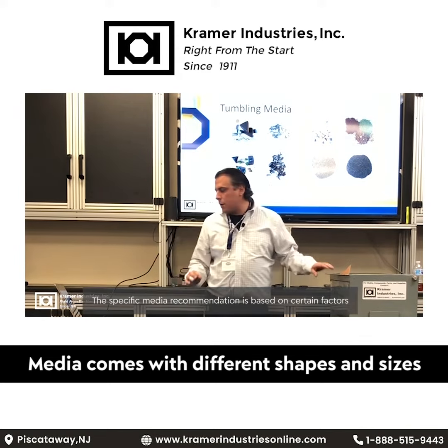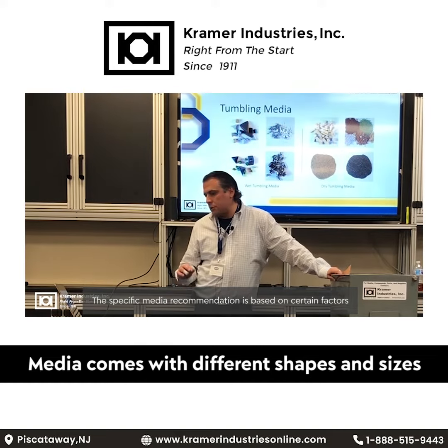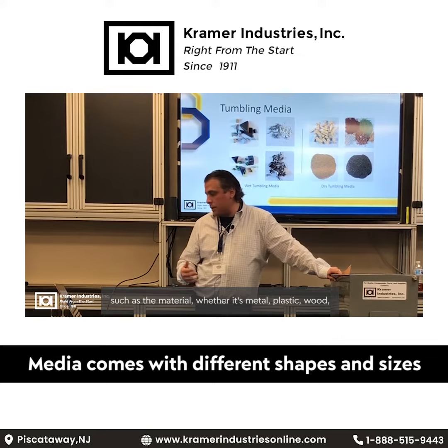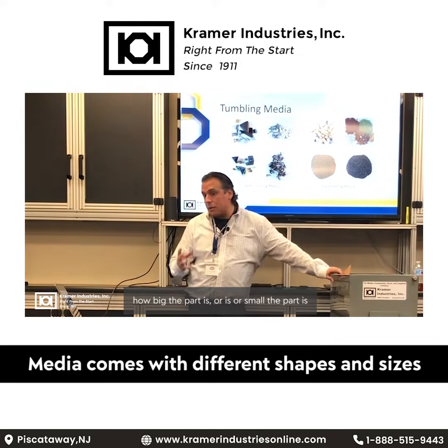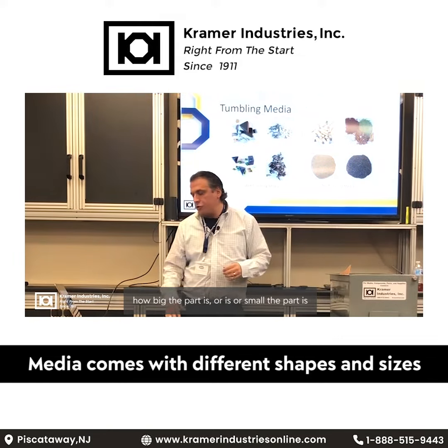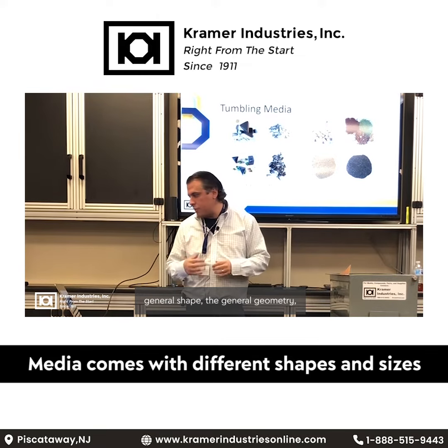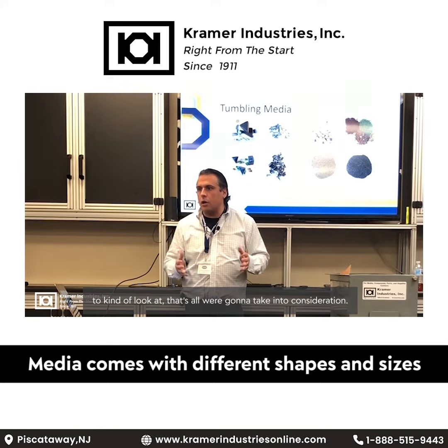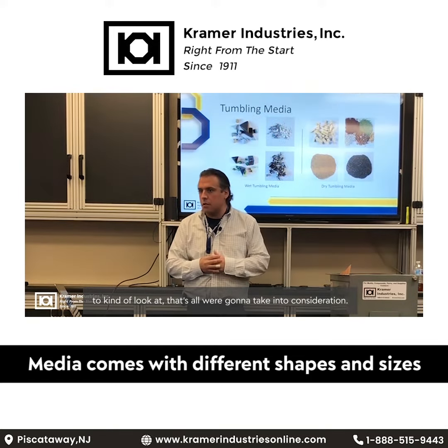The specific media recommendation is based on certain factors such as the material — whether it's metal, plastic, or wood — how big or small the part is, the general shape, the general geometry, and if there's any features like holes or slots, anything that you need to kind of look at. That's all going to be taken into consideration.